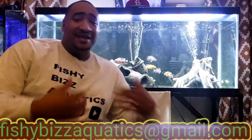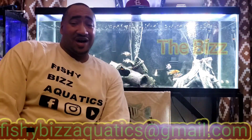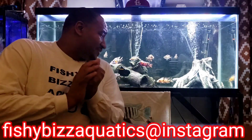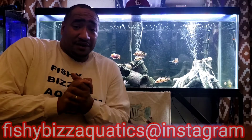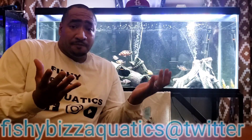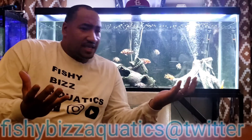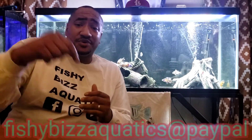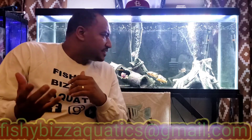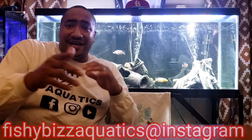What's crackin' YouTube? It's me, the Biz, Fishy Biz Aquatics. And today's video, we're talking about substrate or bare bottom tanks. Why use one and not the other? Why use the other and not this one? We're getting into it today, right here on this video. Should I do substrate or should I leave a bare bottom tank? Let's talk about it, right now.